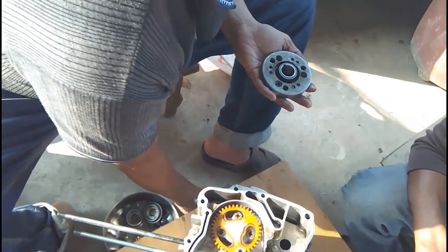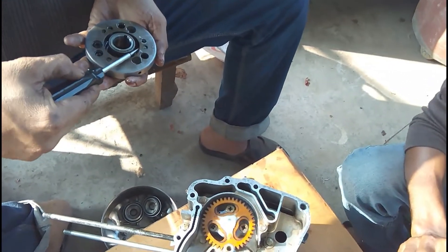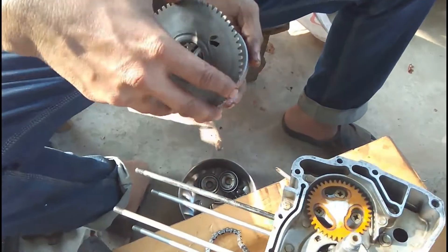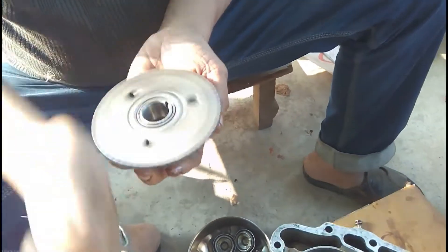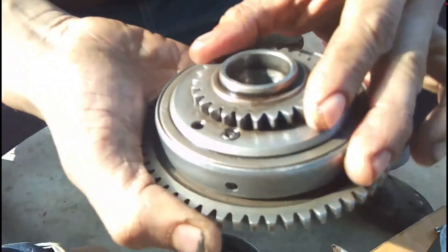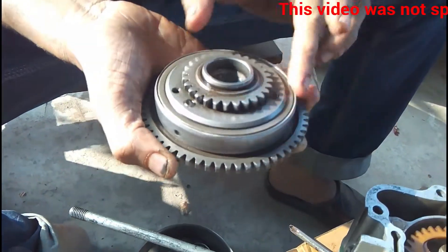How this works is: when the starter motor rotates, it rotates this gear, which in turn rotates the crankshaft. But once the engine is started, the gear stops spinning, and in this way the motor does not rotate along with the crankshaft. It rotates only in one direction — here you can see it rotating in the counterclockwise direction but not in the clockwise direction.